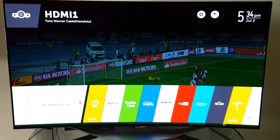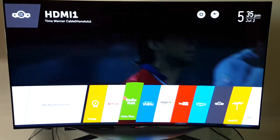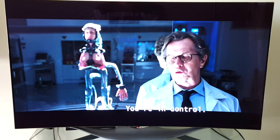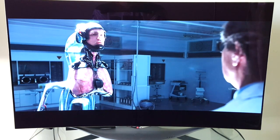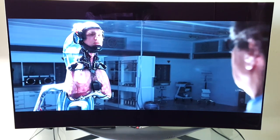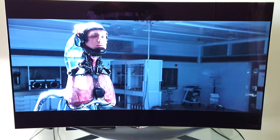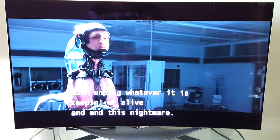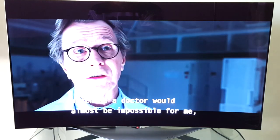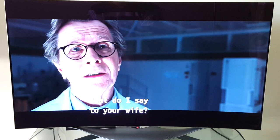If Netflix was on earlier it would show up in recent activity. Let's go to Netflix. Just on the standard setting, the contrast levels are out of this world. It's not easy to convey watching a video of a video, but when you're in person watching this TV it just literally blows you away — the clarity, and especially that infinite contrast.